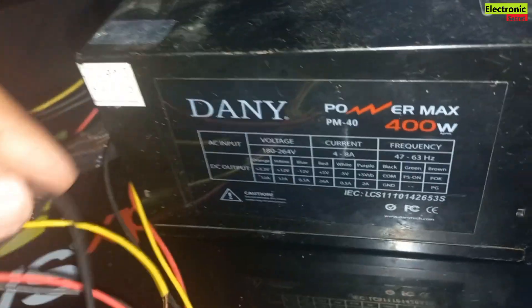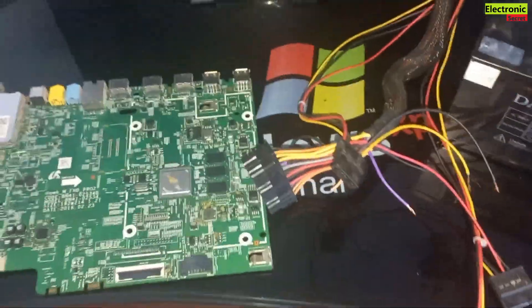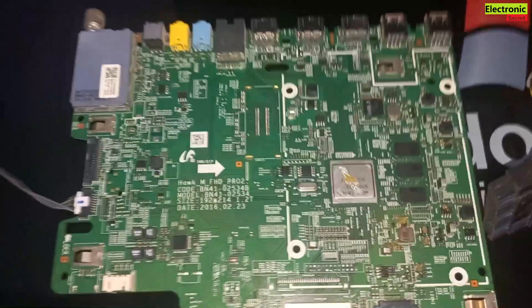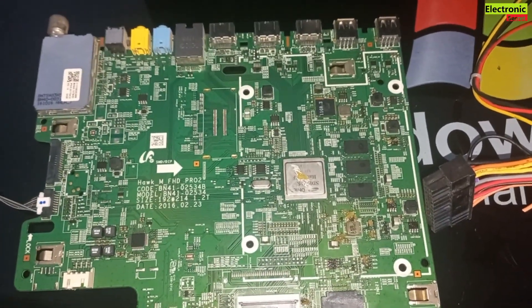So I will use the negative and purple wire of a computer power supply to check the shortage in the Samsung LED TV motherboard. It is a 6 series K6000 model and this procedure will work in all models.